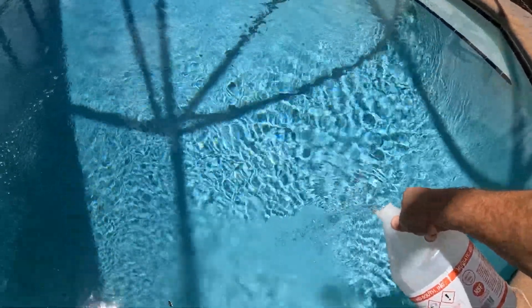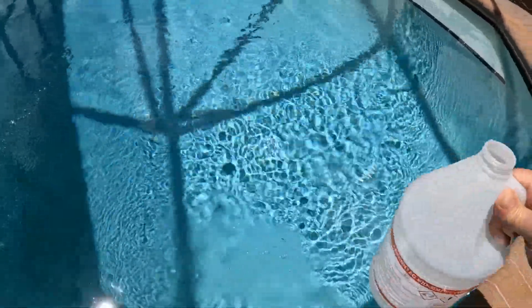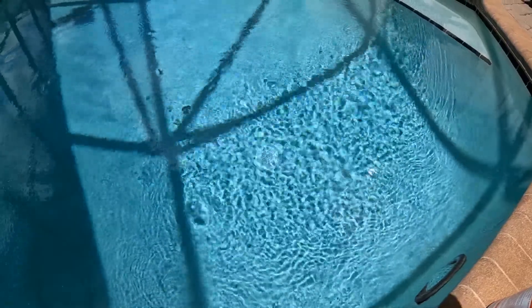Here we go - don't want it to splash. I'm just gonna estimate a quarter of a jug. You don't need to take chances measuring this stuff up, it's not recommended at all. Let that run for a few hours, about three and a half, three to four hours. That's all we got - take care.